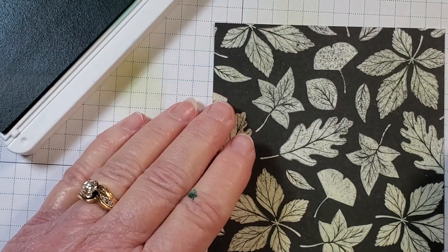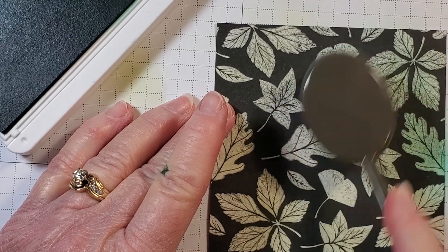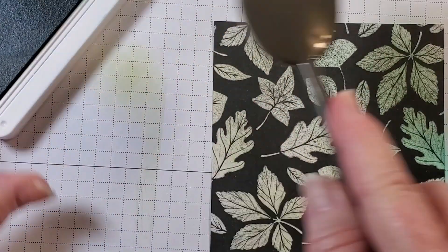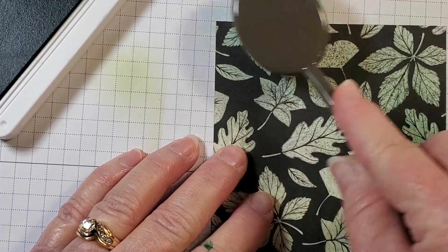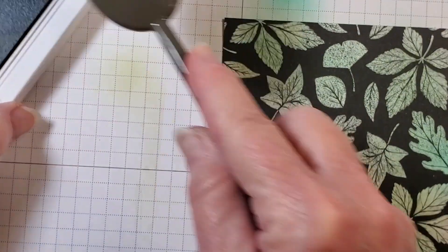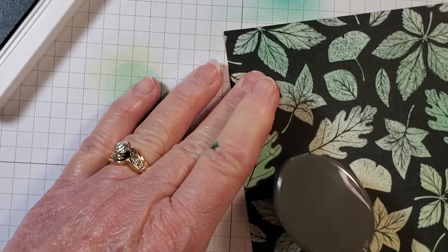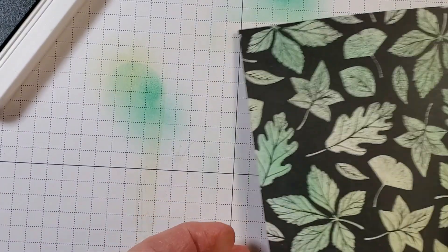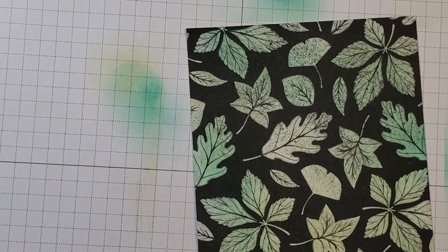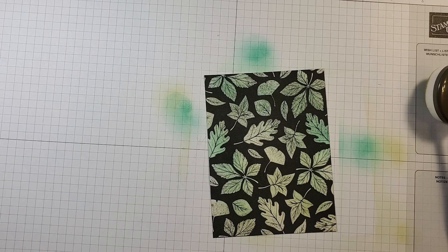I'm picking up some Shaded Spruce ink and starting to apply it to the leaves. I'm not worried about having exactly the same amount of ink on each leaf — it will look fine if some are a little darker and some lighter, because that's kind of how leaves are in nature. I'm closing my ink since I've already got it on my fingers.